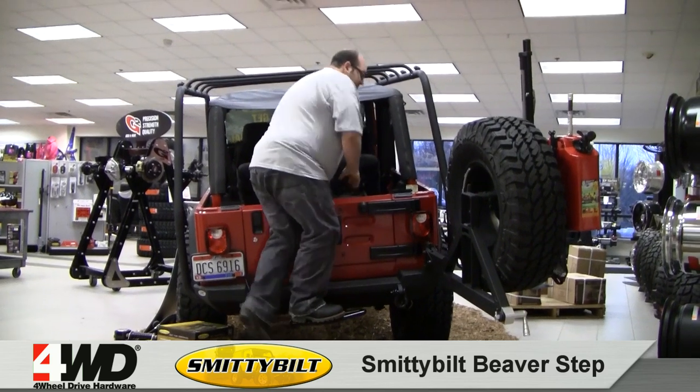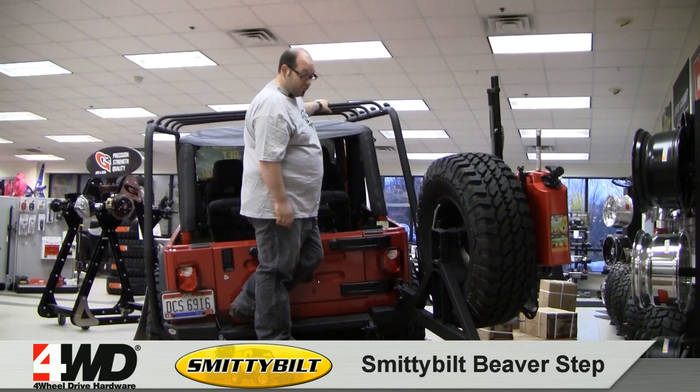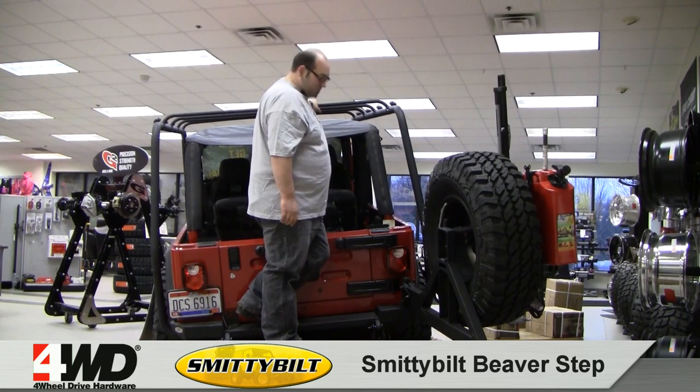So there's a step option — really good for lifted Jeeps, or any kind of lifted pickup trucks, it would work well. It'll definitely make your top up-and-down procedure a lot easier, and access to the roof rack a lot easier.